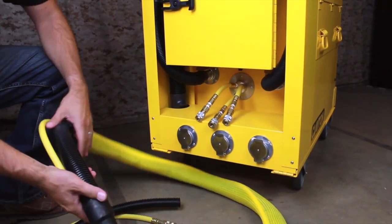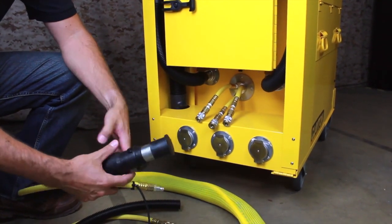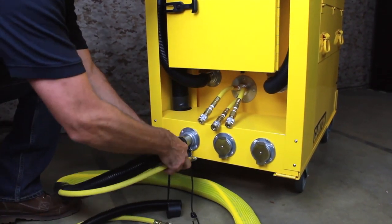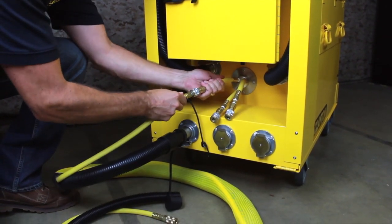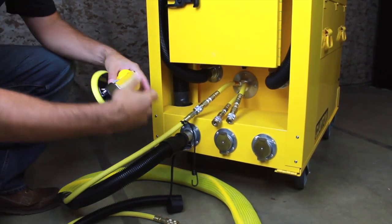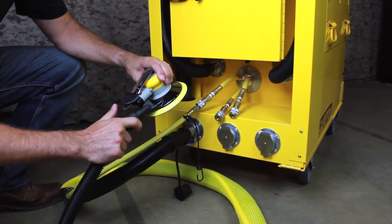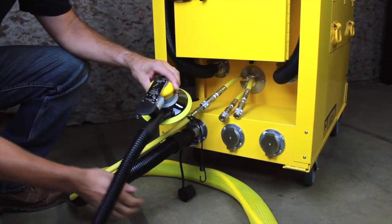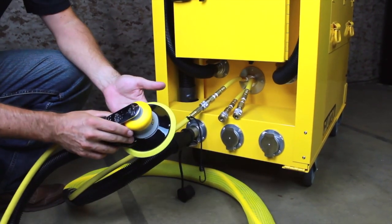Next we're going to connect our vacuum hose. We'll be using an air vacuum work hose which has the compressed air line running alongside the vacuum hose inside a protective braided sleeve. Remove the rubber dust cap from the metal sleeve and insert the sleeve into one of the vacuum inlets. Then connect your compressed air line to one of the couplers above the inlets. Next, connect your sander or shrouded tool to the other end of the air vac work hose. The sanders and tools have a threaded swivel connection — simply thread the hose into the tool to complete the connection. Note that the thread on this hose is a reverse thread, so turn counterclockwise to tighten. Now connect the compressed air to the sander and the system is ready for use.